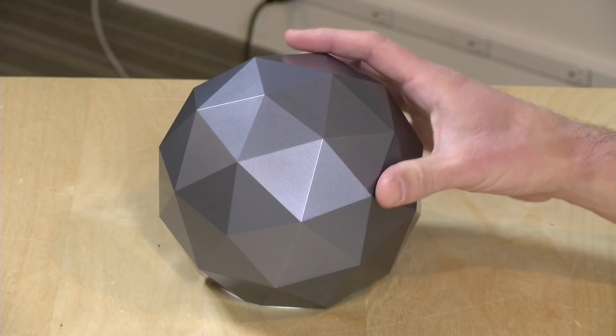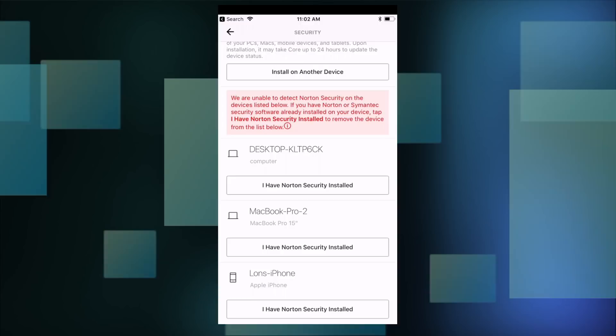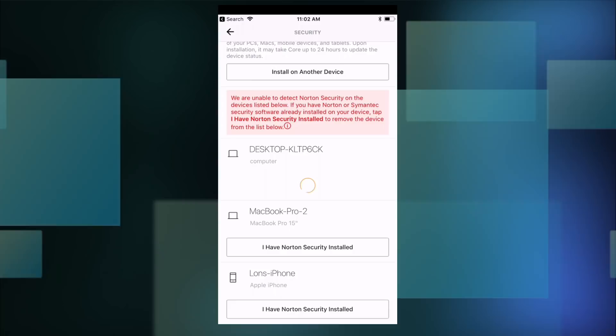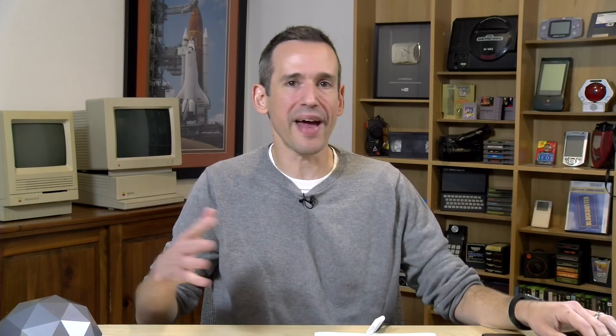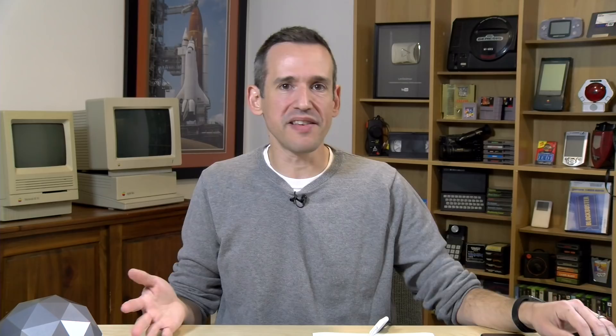If you don't want to install the software, you can tell it you have Norton security installed, which takes that computer off the list and positively impacts your score — our score jumped to 207. There is a way to game this a little bit, but the real value I think is in its network packet inspection technology and the things it does to make sure you don't wander into the wrong places. I'm going to get my laptop out and show you examples of what the router does when it finds things that might be a risk to you or your network.